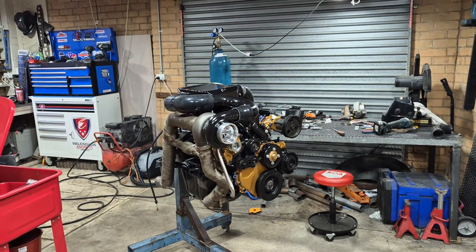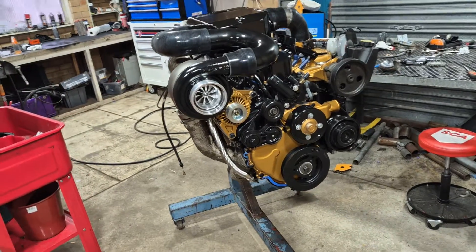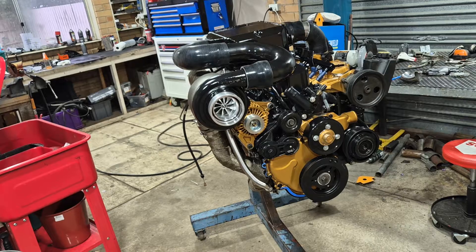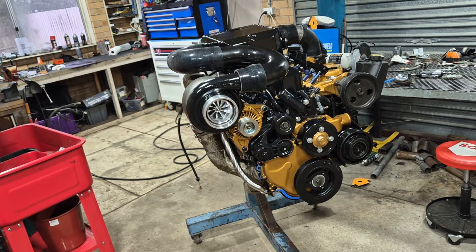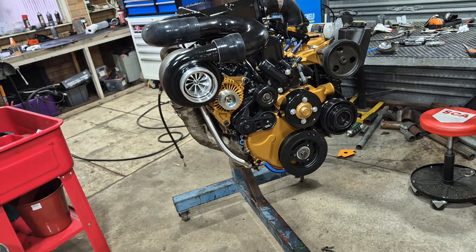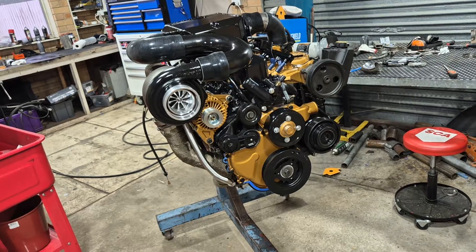Hello guys, it's been a long time between updates. That's because the first machine shop I took it to basically sat on it for two months and didn't do a thing. I then took it to the machine shop that did all the work and did it very well, and I only got it back from them about two weeks ago, so I've assembled a motor.